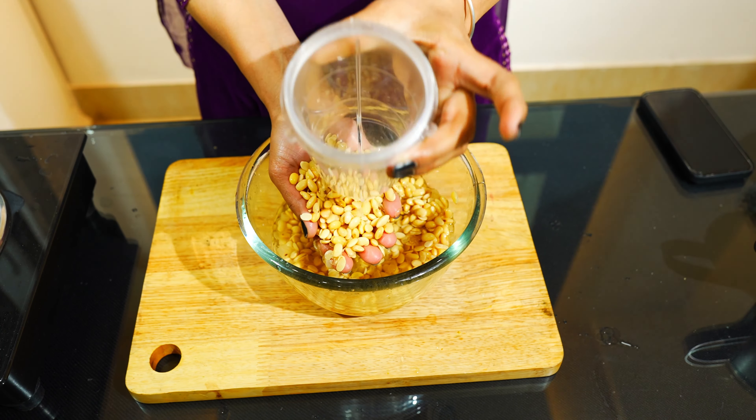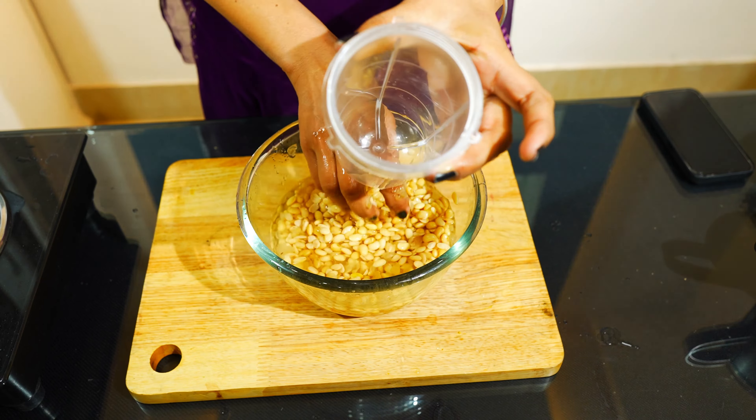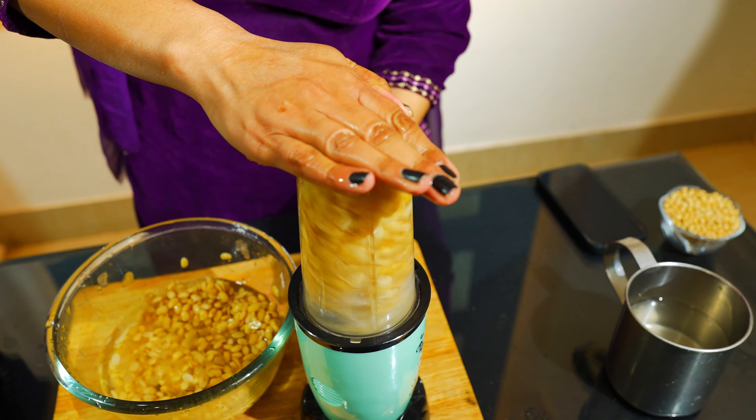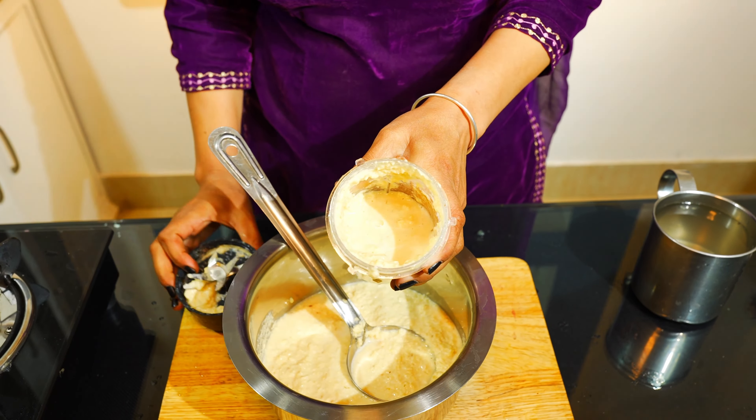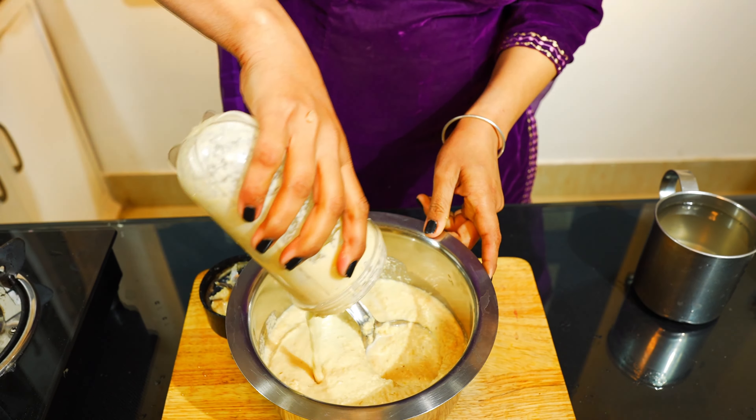So, my friends, let me give you a little comment. If you want to see how do you make a paneer — first of all, what do we do? We make a soya bean.